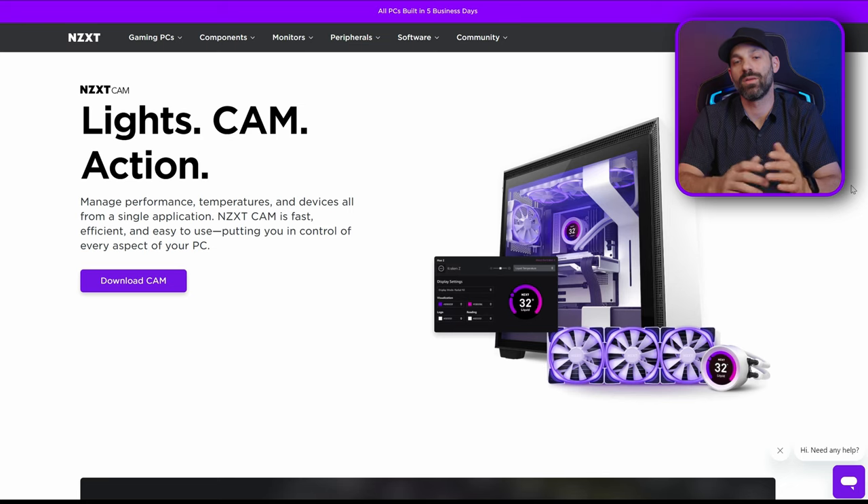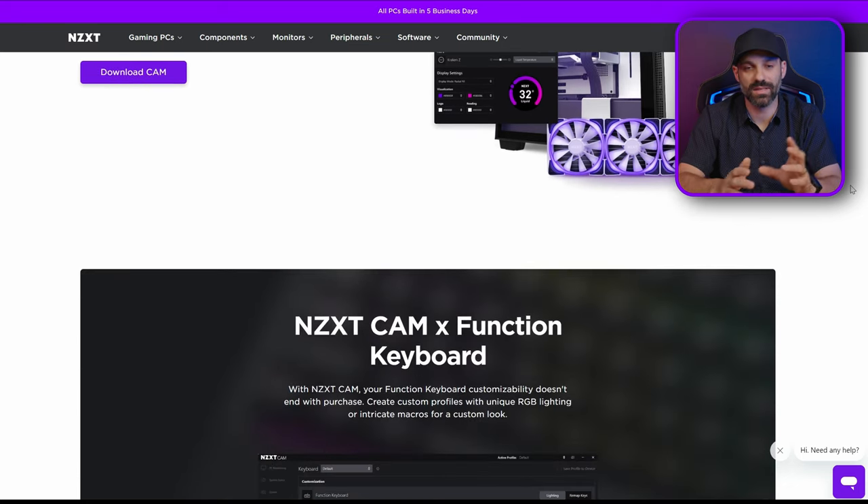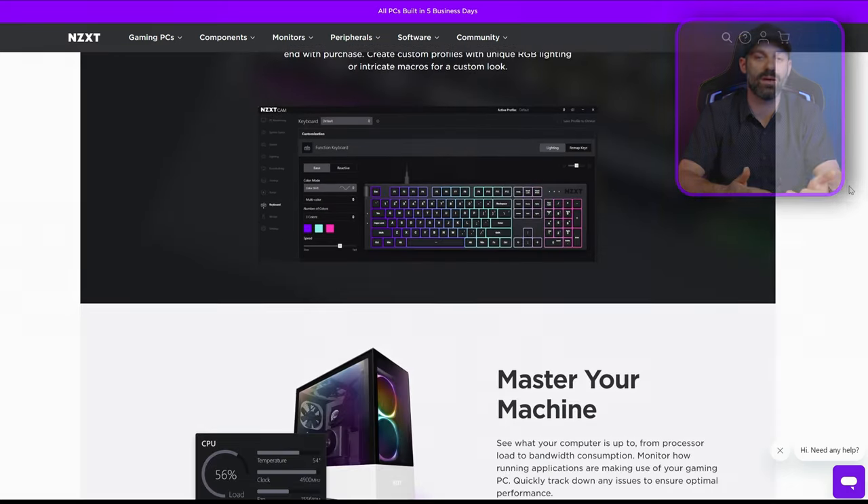Press the button on the little transmitter itself, let it go after about three seconds, and then within a few seconds the chair will flash back to blue — that's how you know it's synced. Once synced with the transmitter plugged into your computer, all you have to do is install NZXT CAM software.